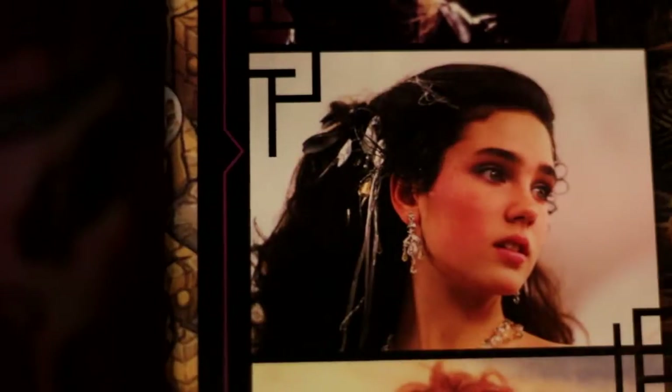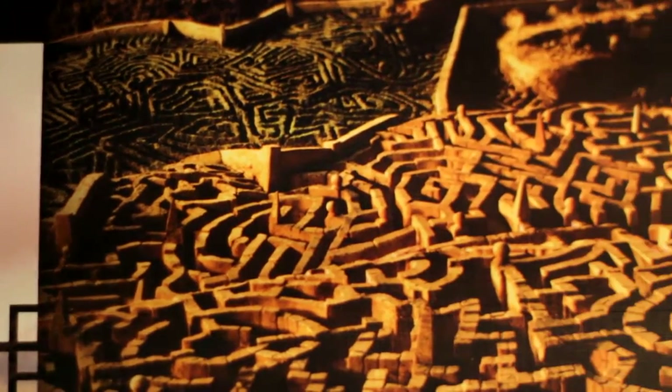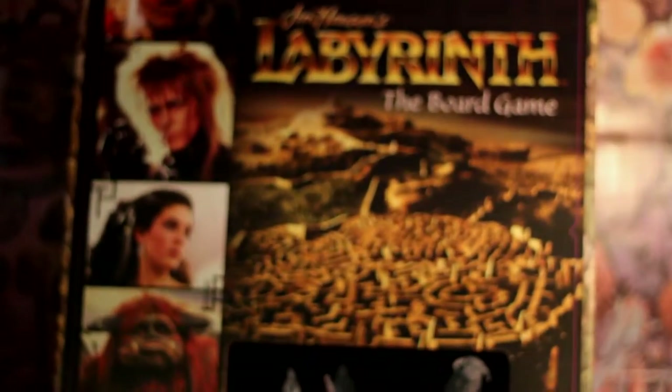I'm just showing you the front of the board game box. You've got the Labyrinth maze, you've got the title of the game, you've got a little viewfinder where you can see all the figurines, and you've got images of the main characters that are inside the game.